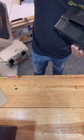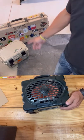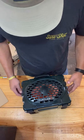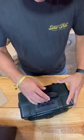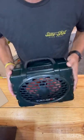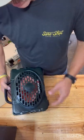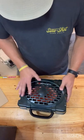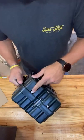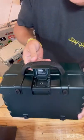Comes in a pretty awesome little case. I wanted tan just to match all the other stuff, but I'll go with green — that's what they had, that's what I got. You can lay it on its back, it's got some rubber stoppers, you can stand it up. Relatively heavy, feels pretty solid. It's got the stainless parts they were talking about. This is the latch in the back for the port to charge it.